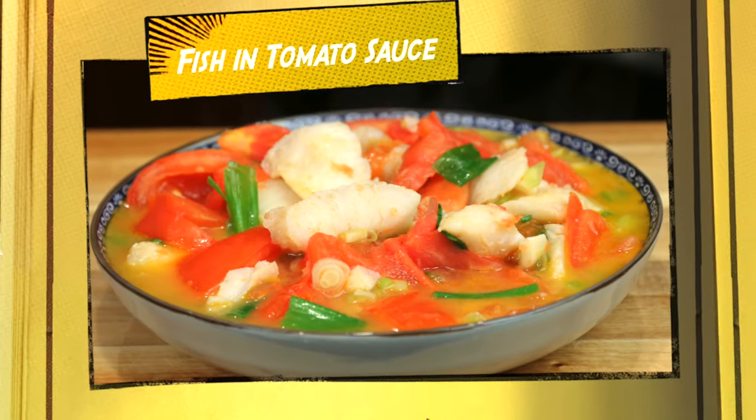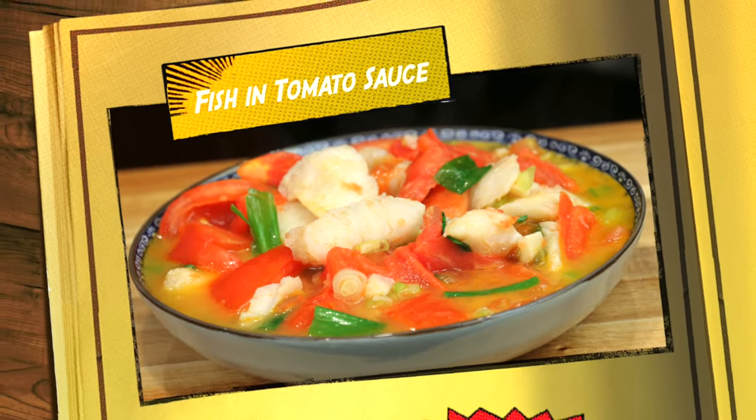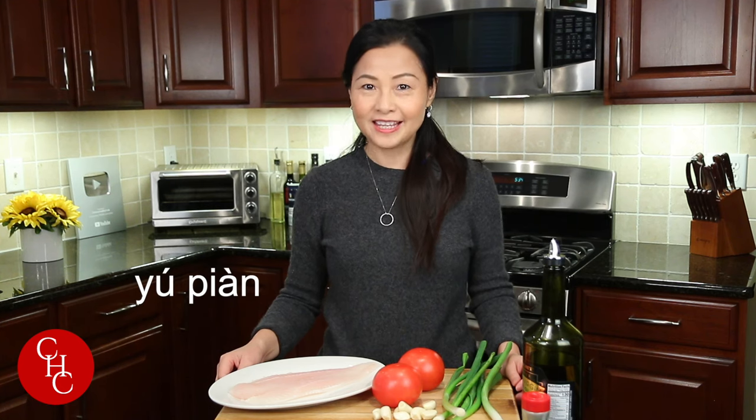Hi everyone, welcome to Cooking with Ling — simple recipes, easy to make. Today I'm going to share with you fish in tomato sauce. It's very simple to make and also it's keto friendly. In Chinese, fish filet is called yu pian. Let me show you the ingredients.